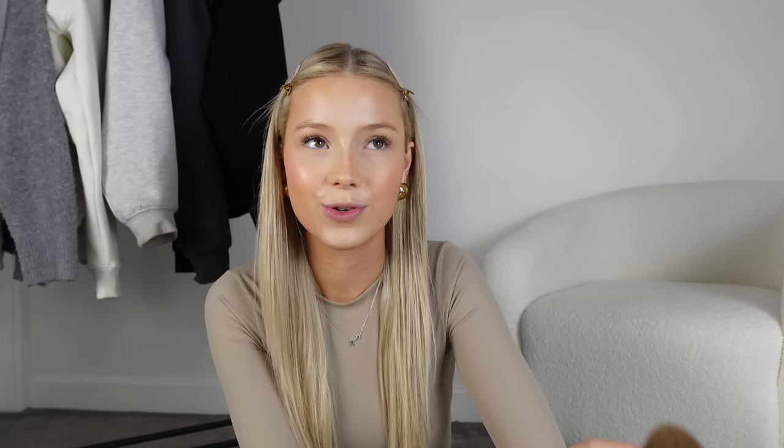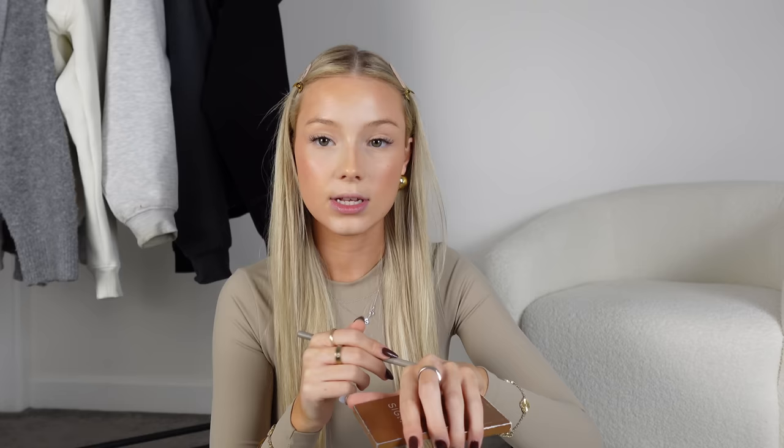Then really lightly in circular motions, just take that over your bronzer. Using the same bronzer, I'm going to contour my nose. Contouring your nose is so important, even if you like your nose shape, because foundation kind of blends it into your face. This just brings dimension back — you don't have to try and make it look a different shape, just bringing some life and dimension back into your face is so important.